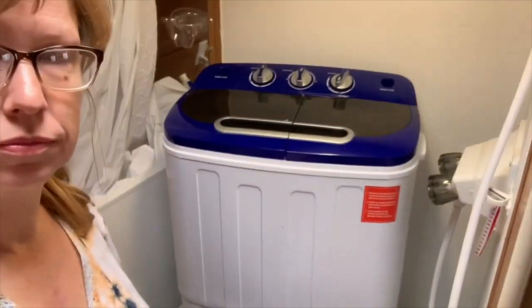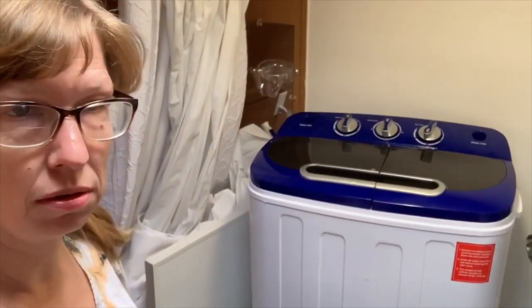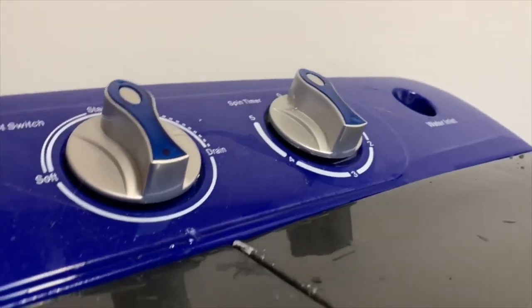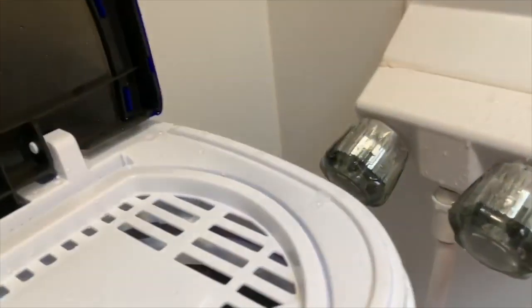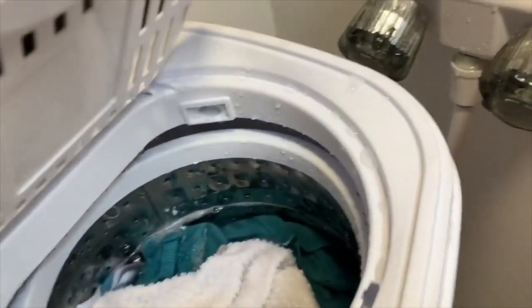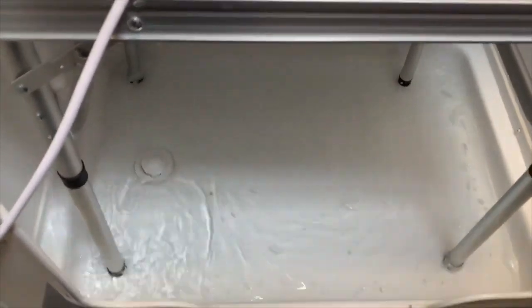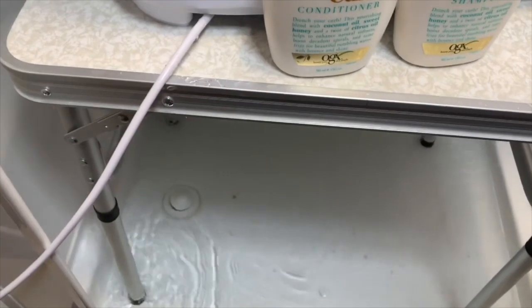So the spin cycle is very quiet — the timer is actually louder than the washer. Okay, so the next thing we have to do is drain the water. It just spun with water in it, so then we have to unclip the hose, put it down, and switch it to drain. That's a lot of water. I feel like if I were to hand wash clothes I wouldn't be using as much water, but this is okay while I have hookups.